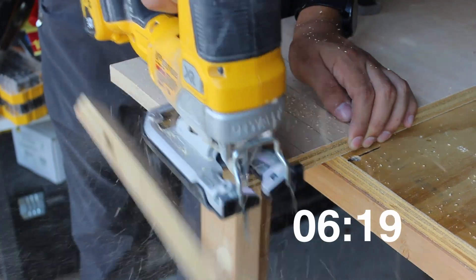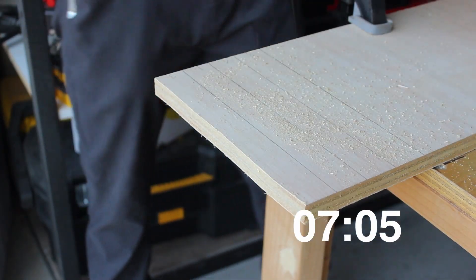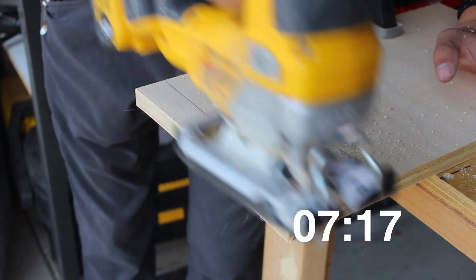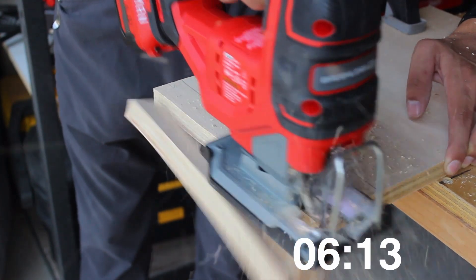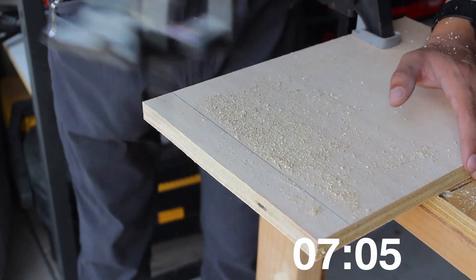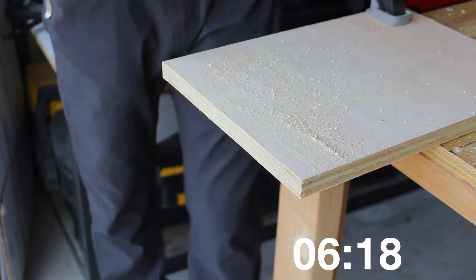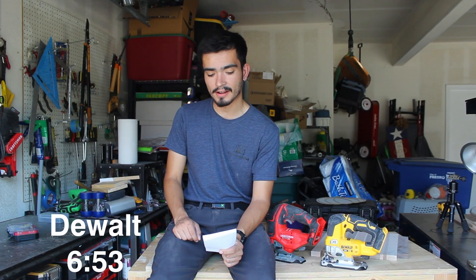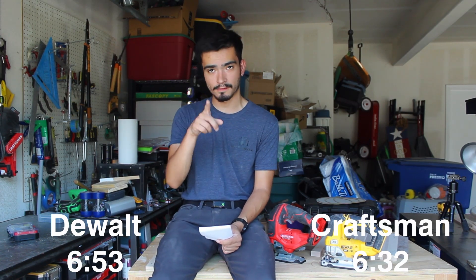The power test is up first, cutting through a 3/4 inch sheet of plywood. DeWalt was up first with times of 6.19, 7.05, and 7.17 seconds. Craftsman was up next with times of 6.13, 7.05, and 6.18 seconds. DeWalt's average was 6.53 seconds while Craftsman's average was 6.32 seconds. Craftsman takes the win on the first challenge.